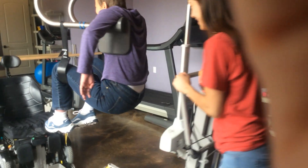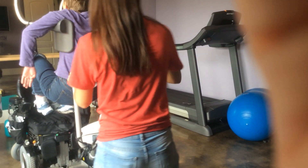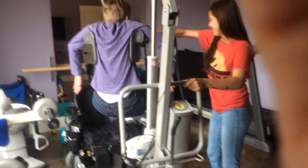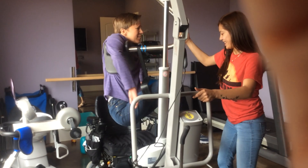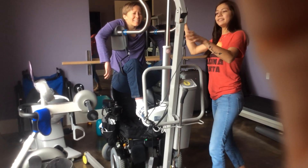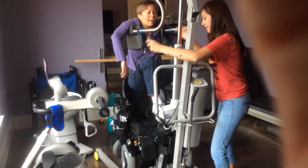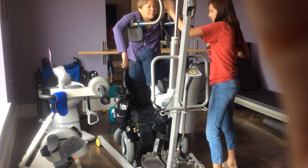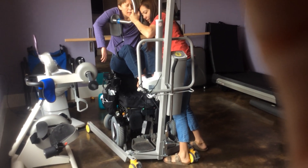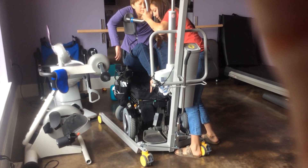Do your girls ever play on that? Spin her around. Put the lift all the way forward. Kind of push Jenny forward and make sure you don't get stuck on the pillow cushion part.